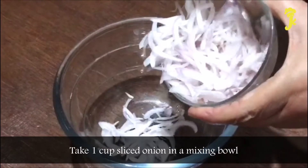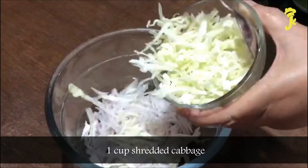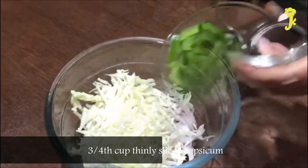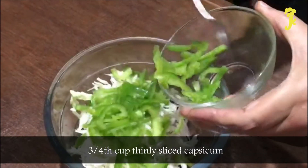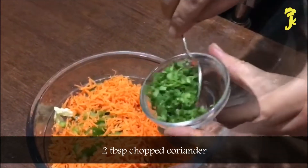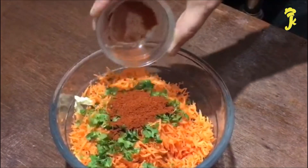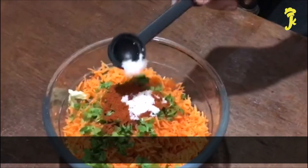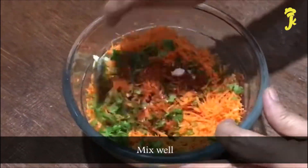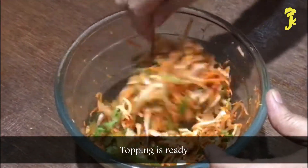After 8 hours, for the topping, take 1 Cup sliced onion in a mixing bowl, 1 Cup shredded cabbage, 3/4 Cup thinly sliced capsicum, 1 Cup grated carrot, 2 Tbsp chopped coriander, 1 Tbsp Garam Masala and salt. Mix well. Topping is ready.